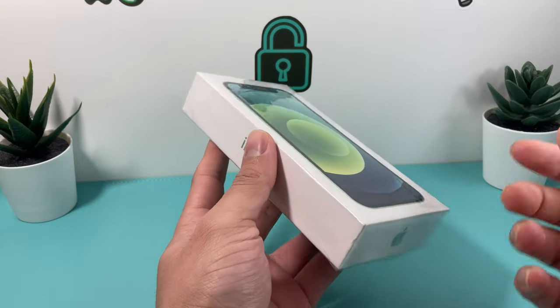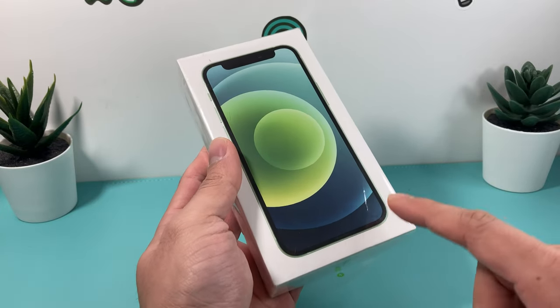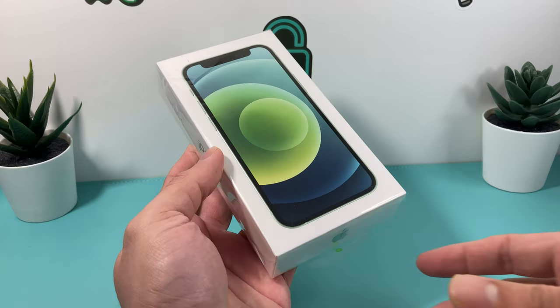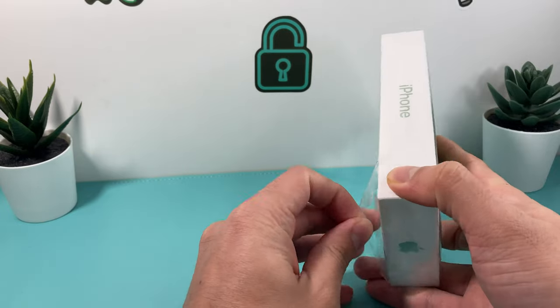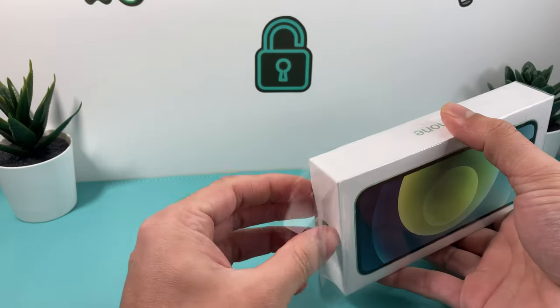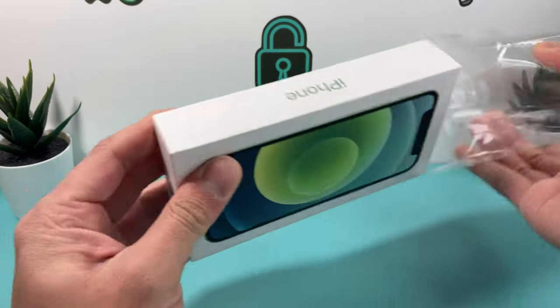So if you have a smaller hand, it makes sense. We also did the unboxing for the blue or the black one, which we'll leave a link in the description section if you guys want to check that video out. You can get this phone right now off Apple's website, or you can get it from a carrier, depending on wherever you want to get it from.